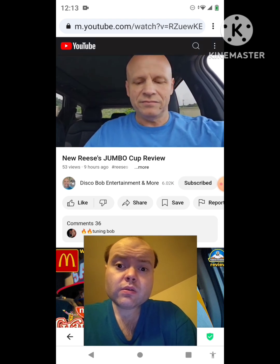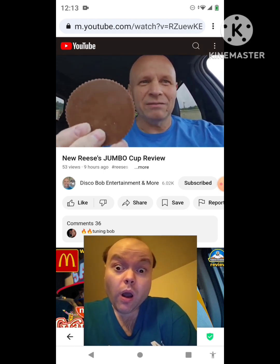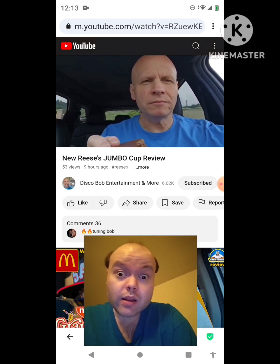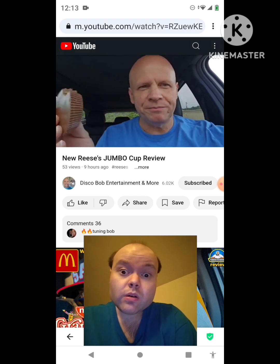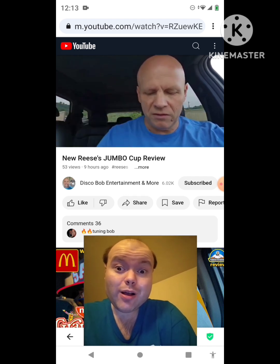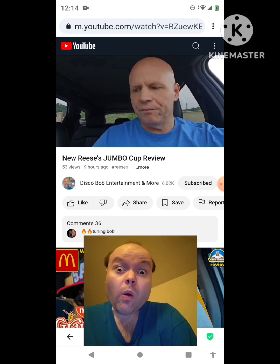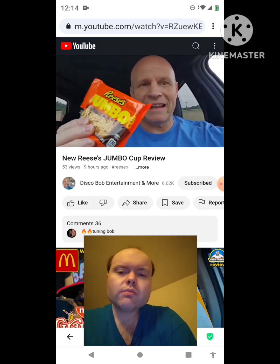Open it up. Oh my goodness, look at the size of this. This is the actual size of the Reese's cup — this gives a new meaning to the word jumbo. This thing is humongous. The same delicious Reese's peanut butter cup, and this is huge. I probably might have to stick this in my refrigerator so it doesn't melt. But this is incredible.